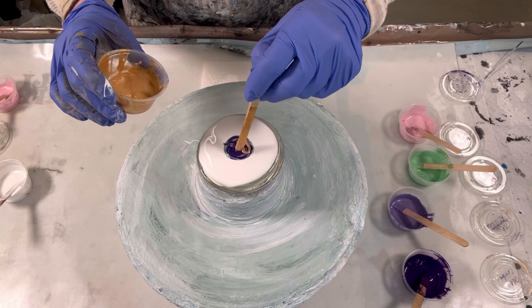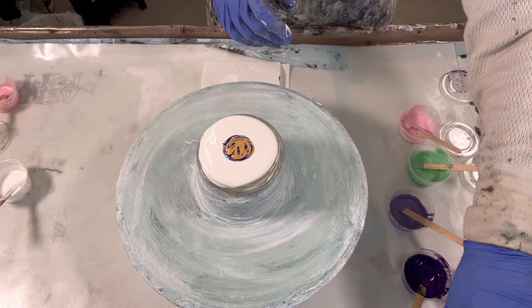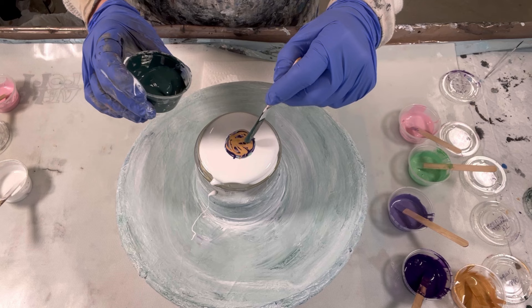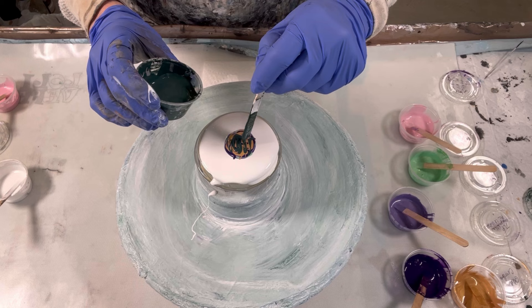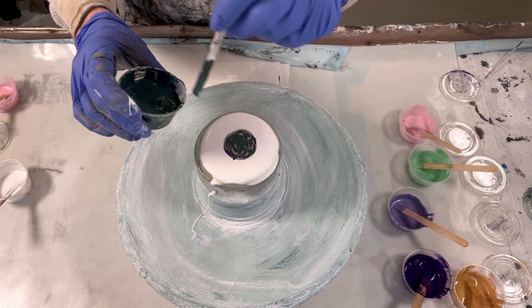So now I've got my gold combination. This is 24 karat gold by DecoArt and iridescent gold by Golden. If you've followed me, you know I like this color combination because you get the bling of the 24 karat and the nice subtle beauty of the iridescent gold. And this here is Arteza's Cadmium Green Oxide with a little bit of Golden's Black and some Arteza Sky Blue in here.